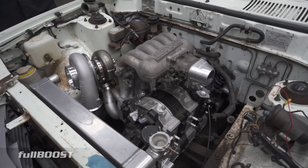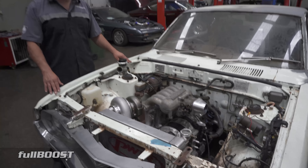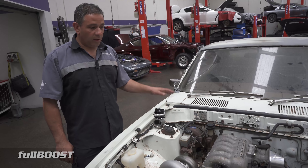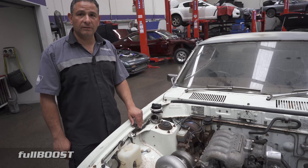So you're just getting everything mounted, and then this will go away for paint. We just dummy everything up, do all the cutting, welding, any fabrication work that needs to be done while it's not painted, and then we remove everything and the end result is amazing.